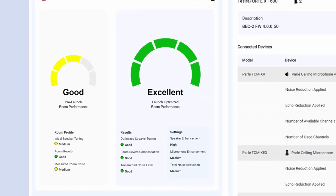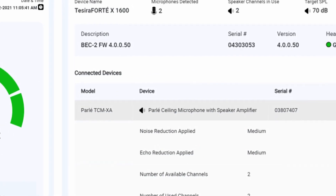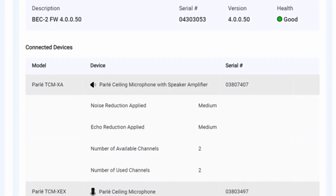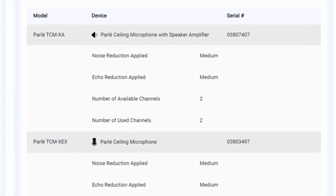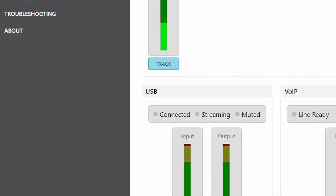Next it measures the noise floor, reverb time, and speech intelligibility. Finally it automatically adjusts all the settings and EQ so you have the highest quality audio with a record-breaking install time.